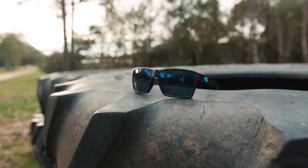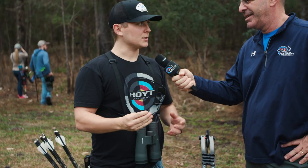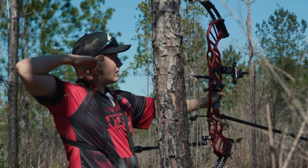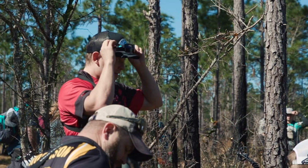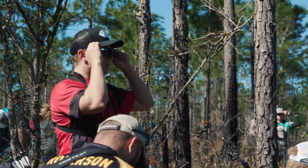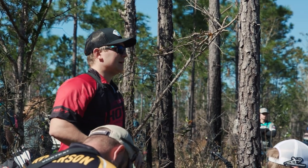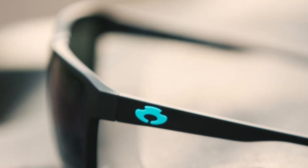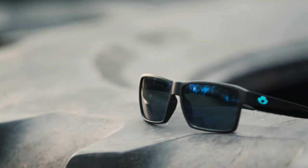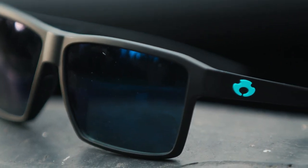These are made by a company called Blue Water Polarized. This particular frame is called the Watauga. Out here on this range, especially with my contacts, on super bright days I'm all about protection — that really bright sunlight strains my eyes over time. Stuff getting in my contacts just isn't conducive to good archery, so I'm always wearing sunglasses. Once I got teamed up with Blue Water Polarized I thought, what better partnership? They're Italian-made frames.